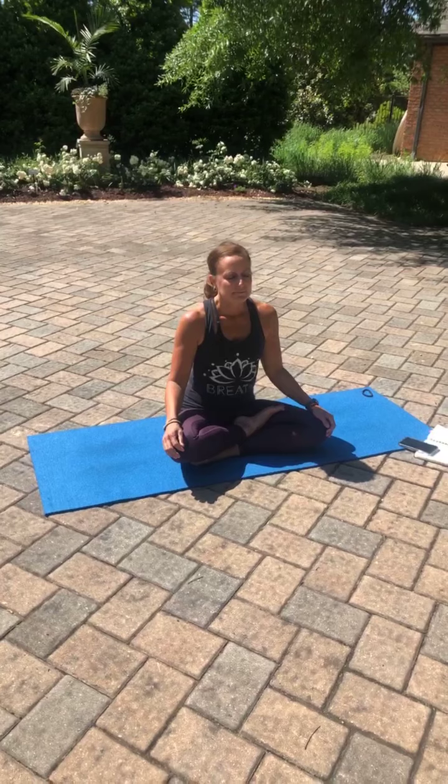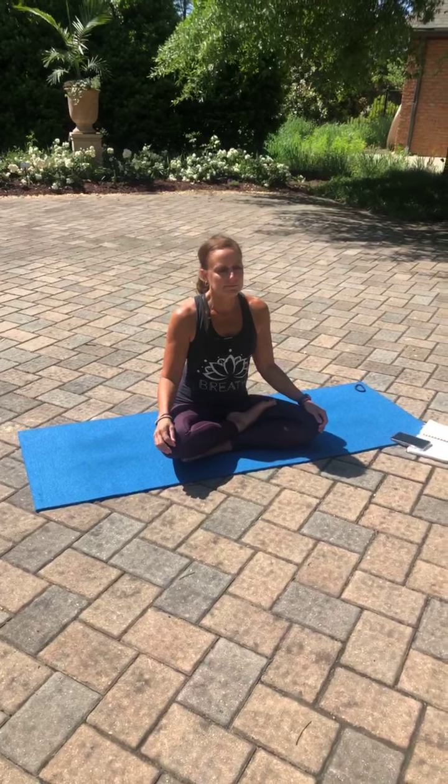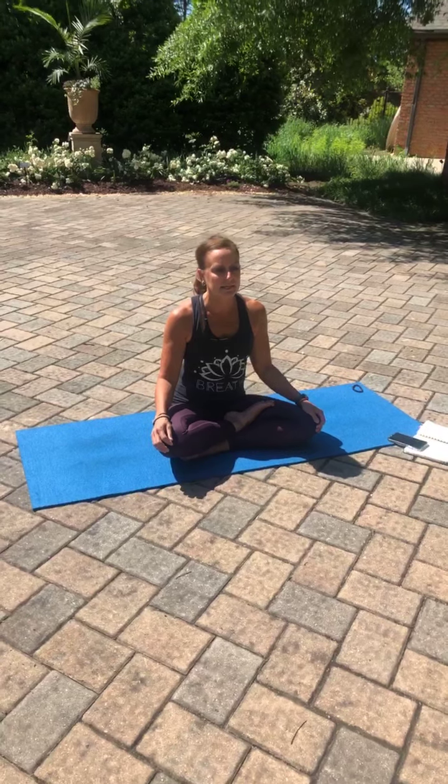Inhale. Exhale. Inhale. And exhale. And exhale.